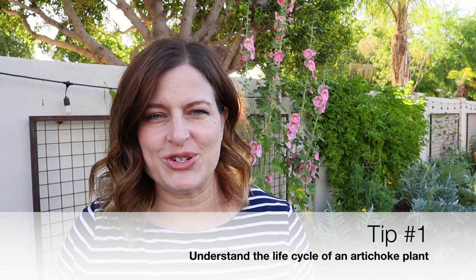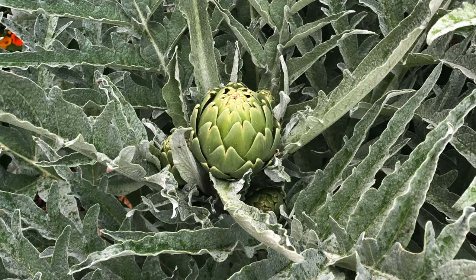Here are my five best tips for learning how to grow artichokes. The first tip is to understand how artichokes grow. If you're growing artichokes as a perennial, it's important to understand the life cycle of that artichoke plant.